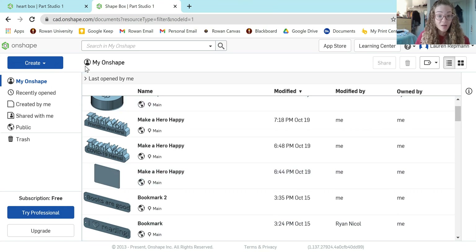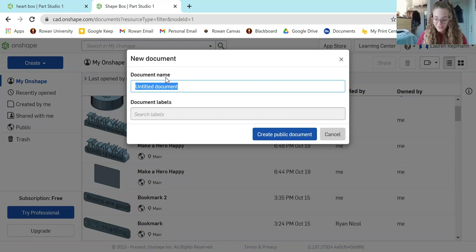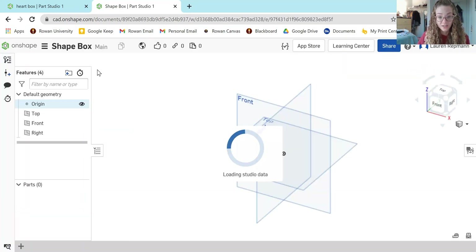The first step is to come over to the Create button, hit the down arrow, and then select New Document. When you do that, it's going to ask you to name it. I'm going to name mine Shaped Box. And then you're good to go — we have our Shaped Box document.